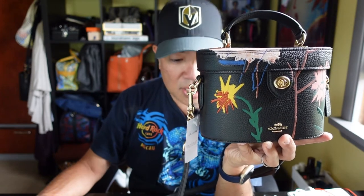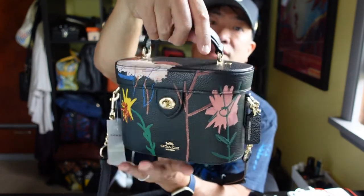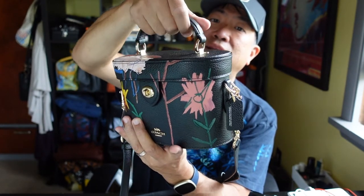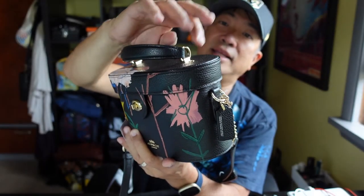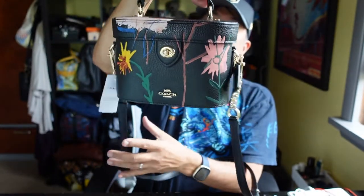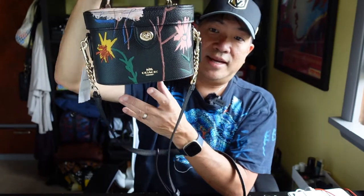This was on coachoutlet.com and is currently listed for $256.80. They're having an extra 15% off with the code 'extra15'. I paid $218.28 for this when I got it on the pre-release. It's very nice, though the leather is not very substantial and the hardware feels kind of light. It does say Coach embossed on there, but I think it's good for the price you pay. It looks really good.